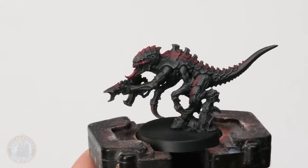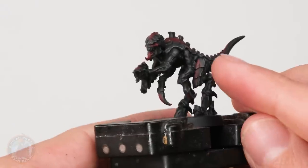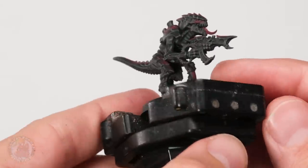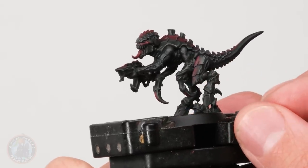Here we have the model with that red pattern applied — you can see on the back how it expands and contracts following the general shape of the carapace plates. I also put it on the front of the legs and on the back of the claws, which are a bit tricky to see because they're so small, but they need to be red on the back of them as well.